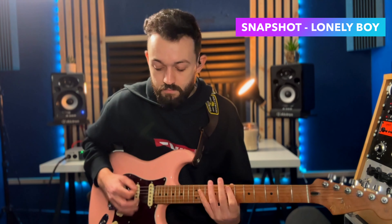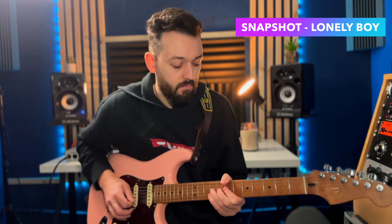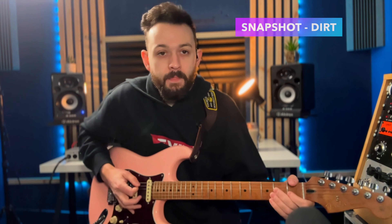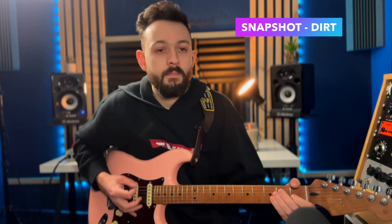The Lonely Boys preset is for one specific band I play with — you can probably guess. Then we've got a funk solo, which is a bit of a joke one to be honest. It's there whenever you need a sexy riff in something.